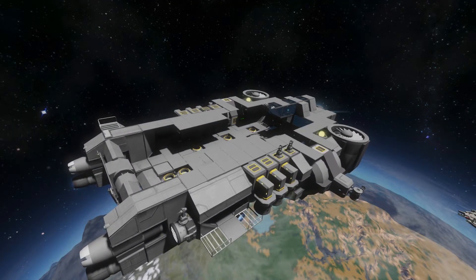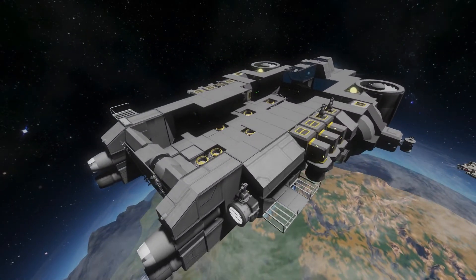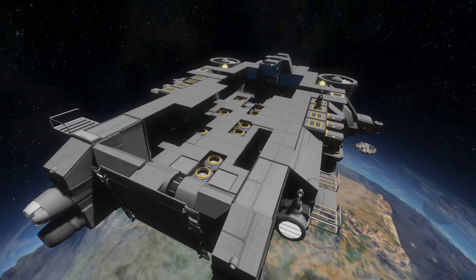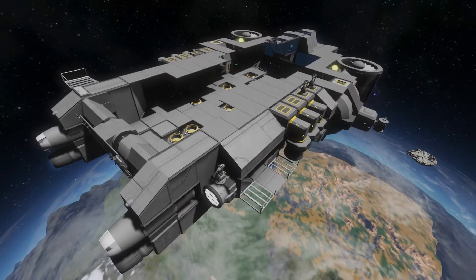Hello everybody, my name is Captain Fructose and welcome to Space Engineers. Today we're doing another ship review — a lot of people have been asking me for more ship reviews, so here's another one, just to give you a little break from all the Fallout 4 I've been uploading.